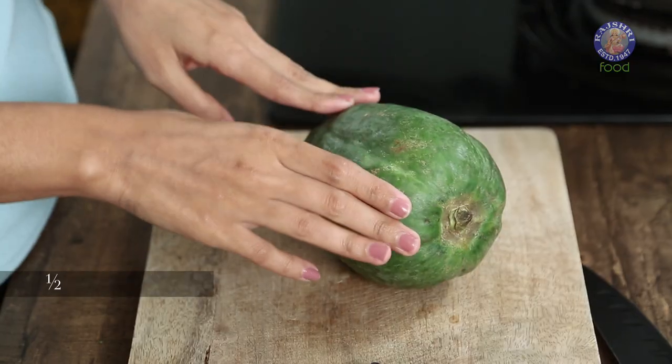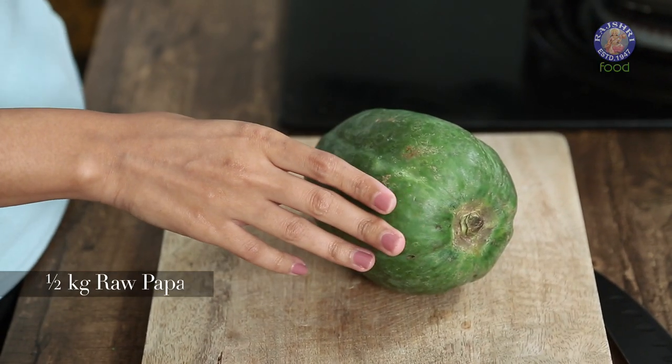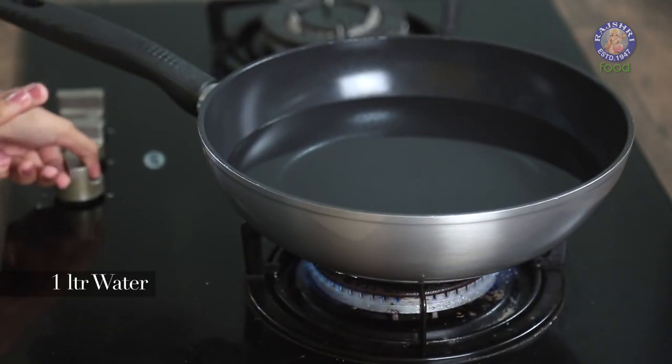I'm sure all of you will be shocked to know that Tutti Frutti is actually made using raw papaya. I have a small raw papaya here — about half a kg. We're going to peel it and cut it into small pieces. But before that, I'm going to start boiling water in a pot. This is about 1 litre of water.